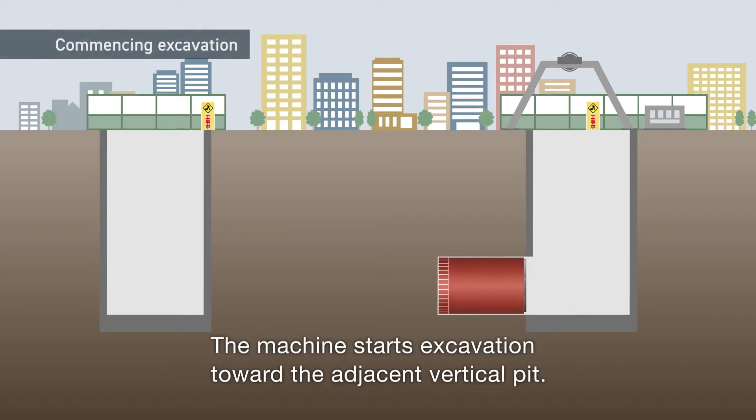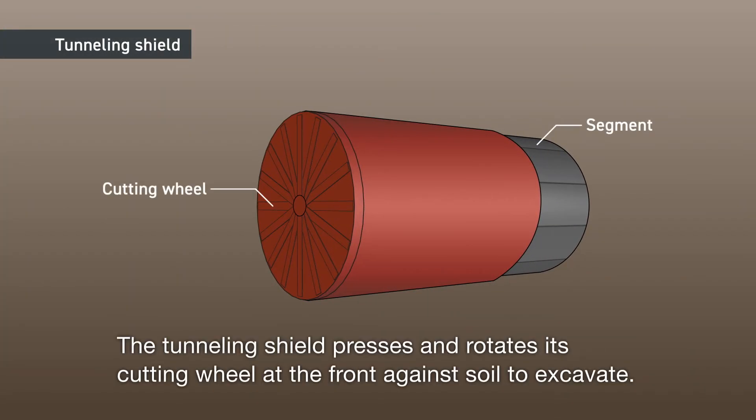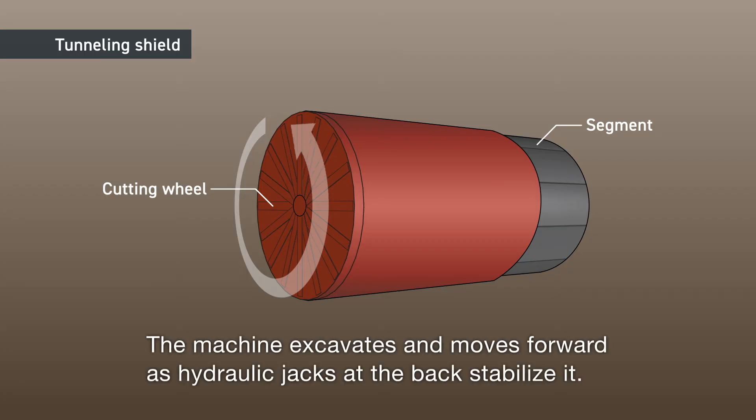The machine starts excavation toward the adjacent vertical pit. The tunneling shield presses and rotates its cutting wheel at the front against soil to excavate. The machine excavates and moves forward as hydraulic jacks at the back stabilize it.